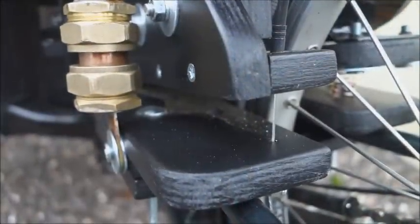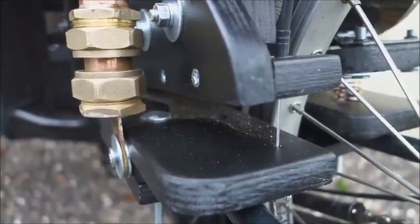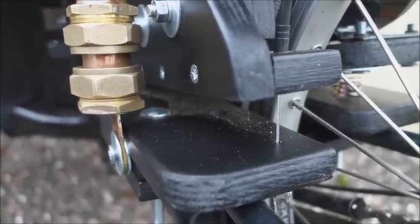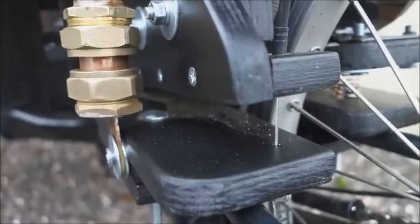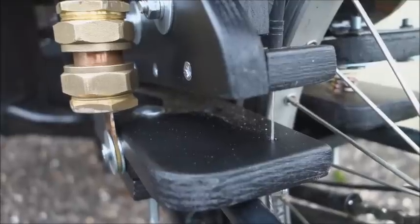The motor platform is raised and lowered using a Bowden cable going to a gear lever on the handlebars. In this way the motor can be detached fully from the tire so the trike becomes quite normal in operation.